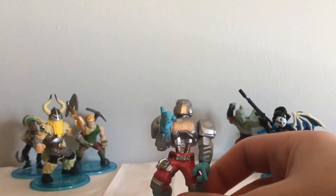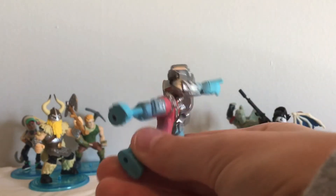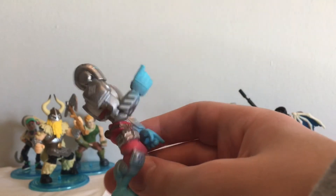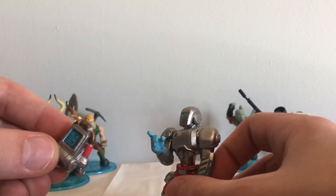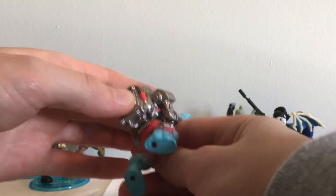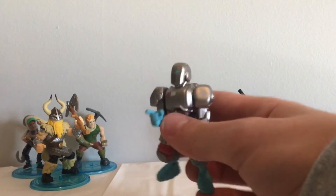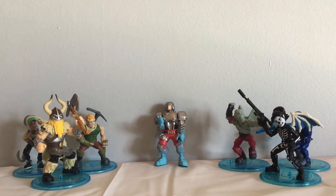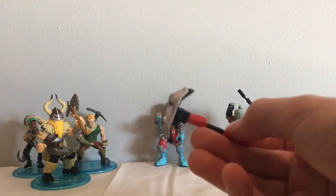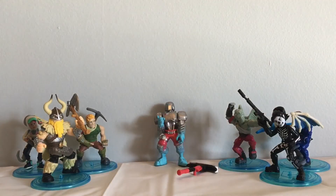Here is AIM — I think this guy looks awesome. He's got that blue detail and just so much detail has gone into him; he looks so much like the actual skin. Here is his backbling, the Elim Counter I think is his name, and it's got 14 — basically what they're trying to say is AIM got sweaty and got 14 eliminations in a game. And here is his pickaxe, which looks pretty basic but I do like the design on it.